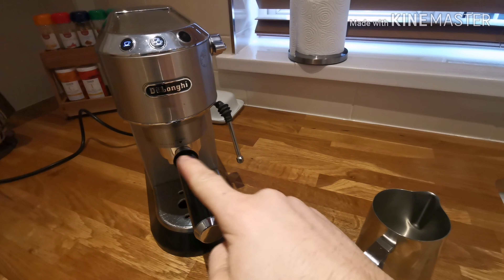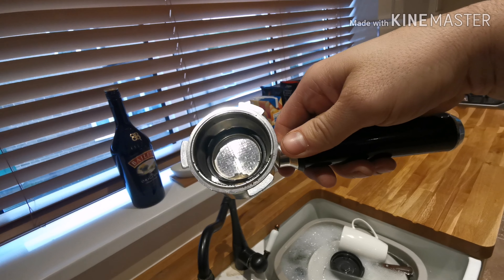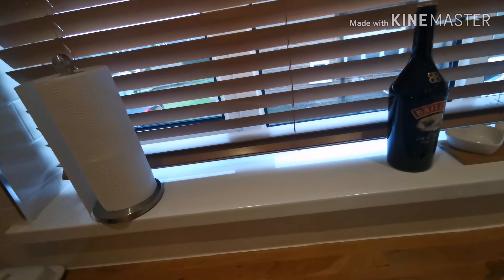The first thing you want to do is make sure this is empty — you don't need to have that in there. By the way, if you haven't bought one of these portafilters with a removable inside, do it. They're on Amazon, they're on eBay, and you won't have to worry about your portafilters getting blocked up. Another little tip for you.